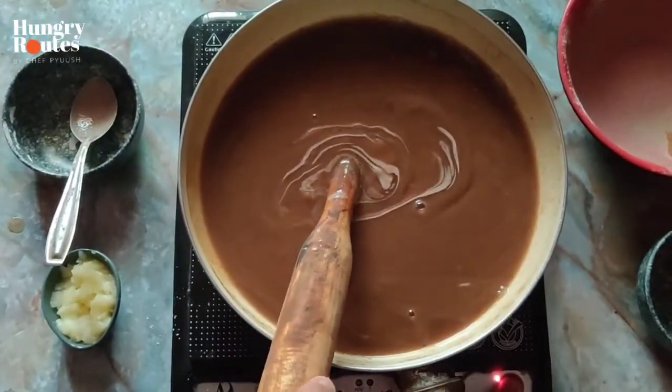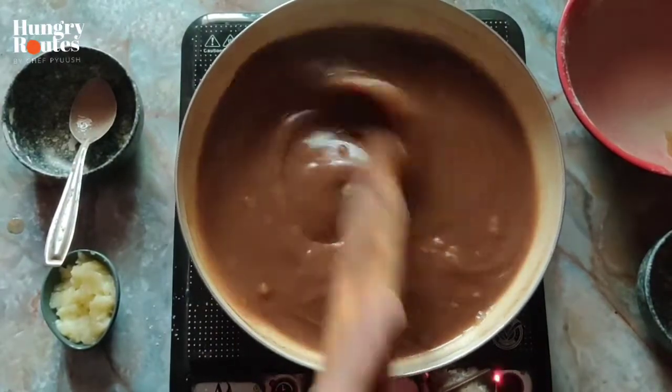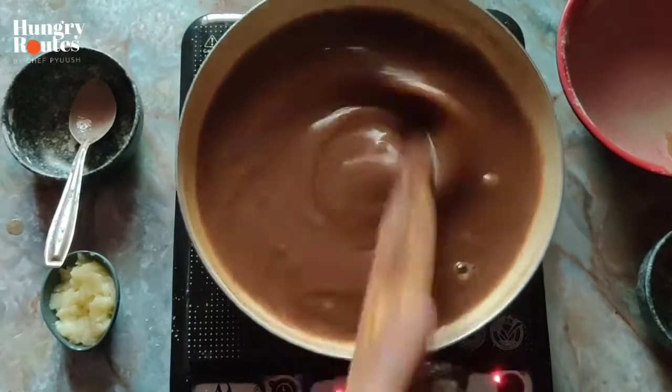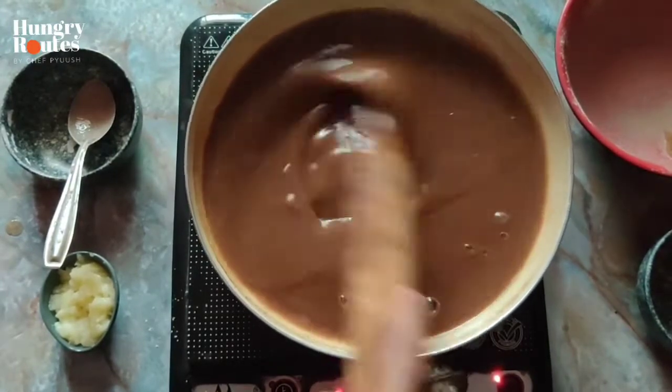What happens sometimes when we add the raw flour directly into the water is that it will form lumps. So I thought, why not show you a fail-proof way which will never form lumps in it.